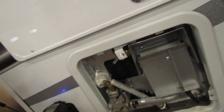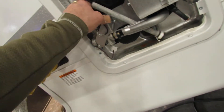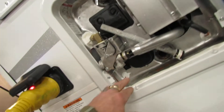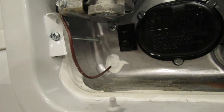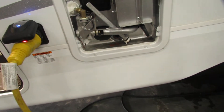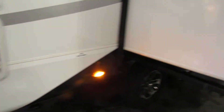Water heater is gas and electric. The anode rod is your drain plug. Your gas and electric resets are here. Make sure you have water in it before you hit the on button. That switch is for AC only. You can do the LP button inside as well — it'll recover faster and give you endless hot water.